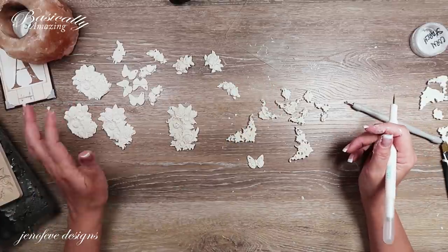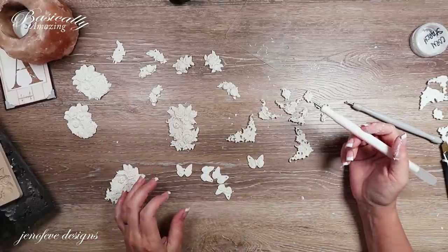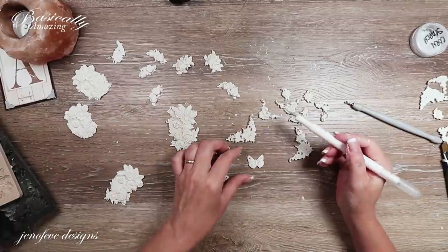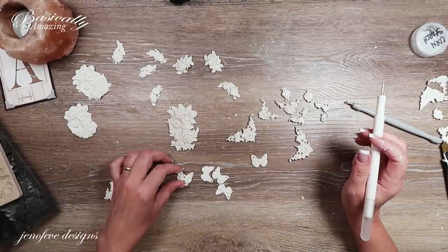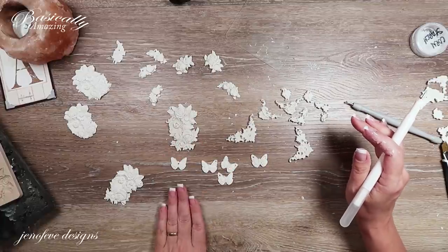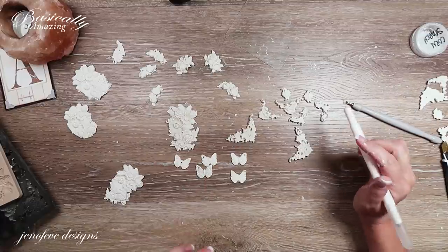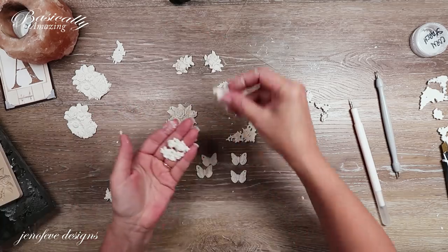I've already got some butterflies made and done a little painting too. On one of them I've got a hole in the center, and on the rest the hole is in the wing. These two are the same and these two are the same — didn't even do that on purpose. The ones that are already dry also have holes in them. I just thought they were super cute.